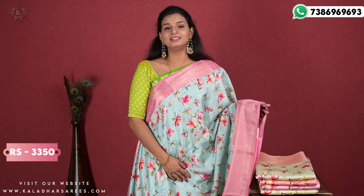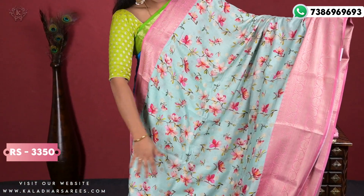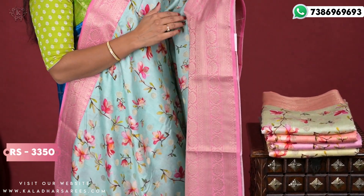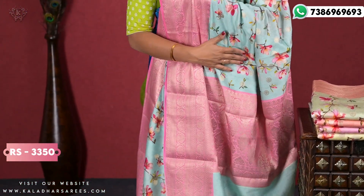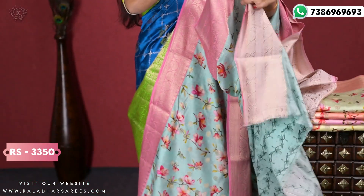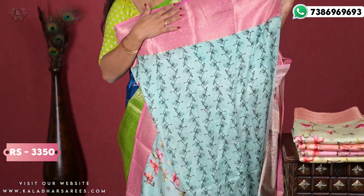This is the next set — a pure Moonga silk sari at ₹3350. It is beautiful with a floral print. In the beginning it has golden booties, and the border is almost 7 inches. It is very soft. It comes with a contrast blouse — a little printed blouse to match the same border.